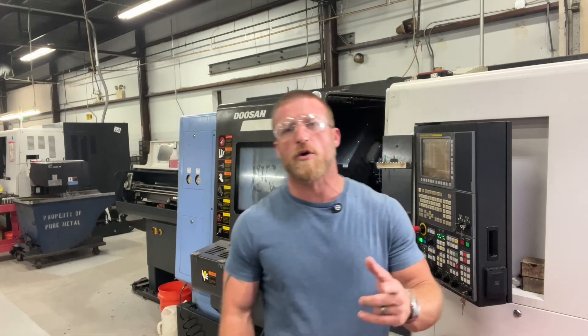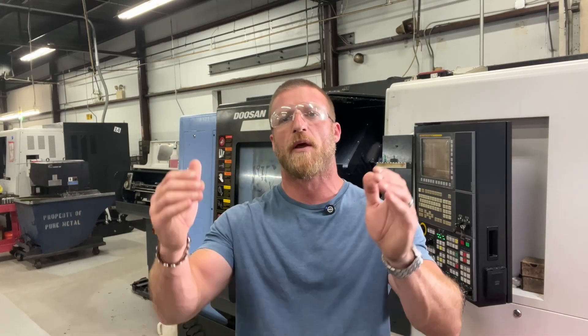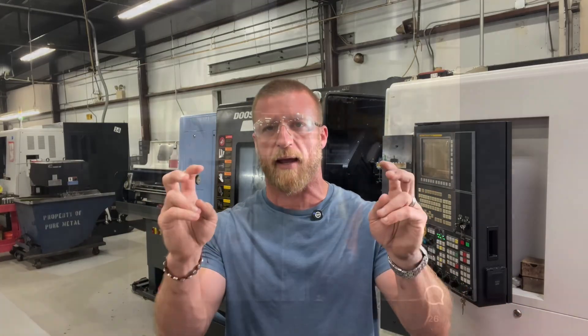So I'm going to show you one more quick video — the footage here is from my social media, showing milling that we have implemented on our lathe.